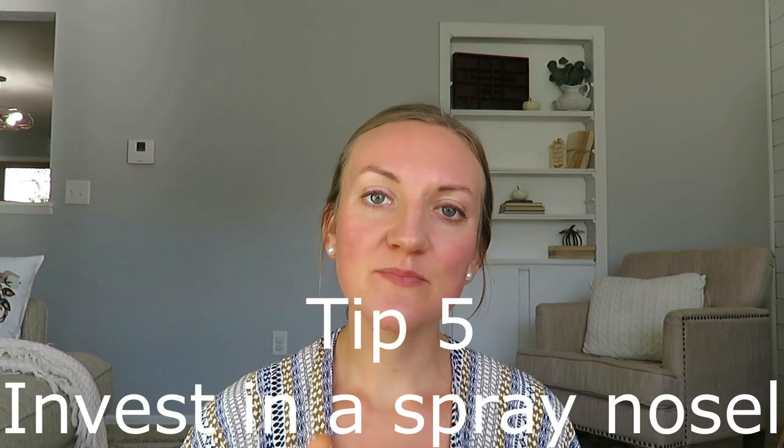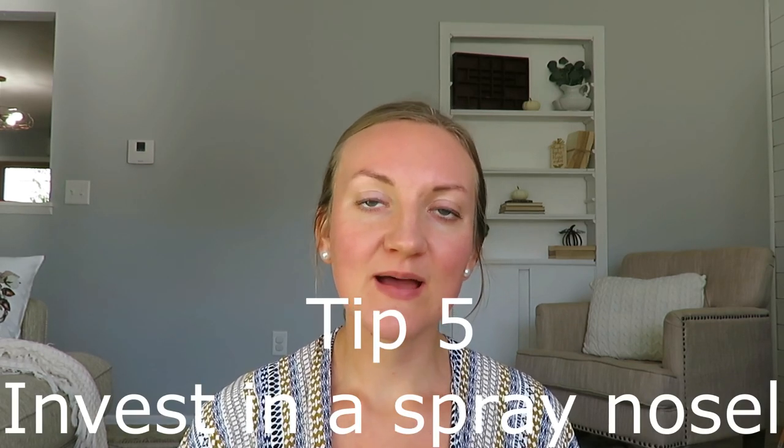Tip number five is, in my personal opinion, to get a spray nozzle to help keep your pooey diapers clean. I have a spray nozzle that connects to my toilet and I spray off the poo diapers into the toilet. It's so helpful. I know this is a first-world convenience, but it really truly has been extremely helpful. I'll put all this stuff in the description box — it helps get rid of that extra stench.